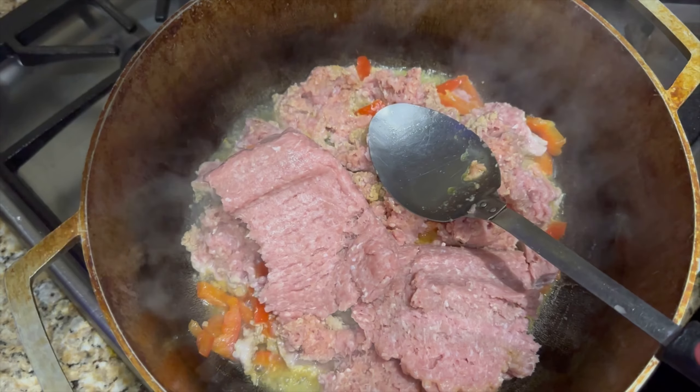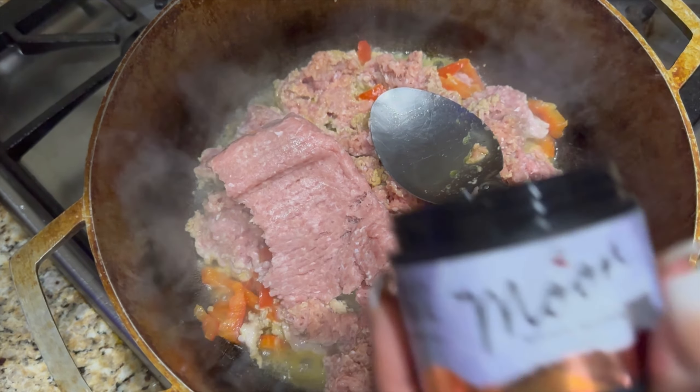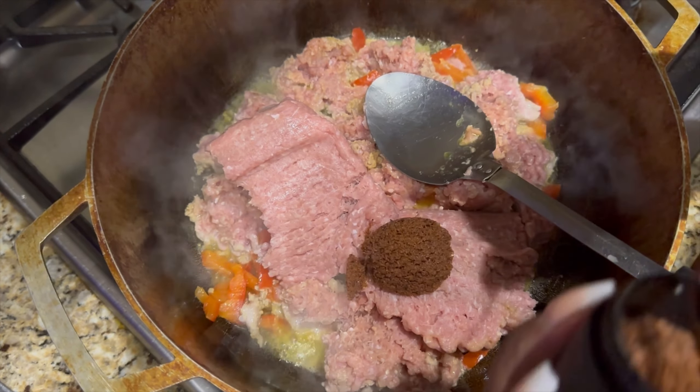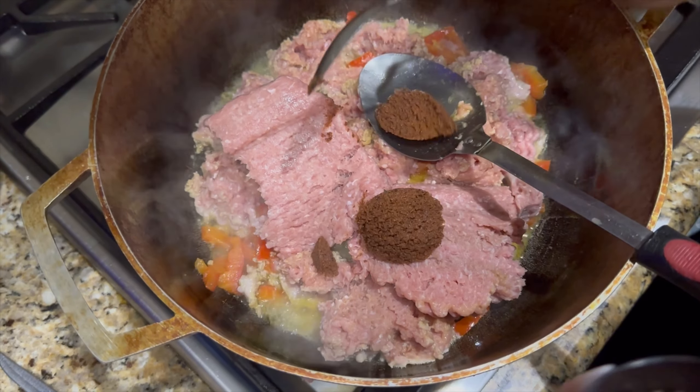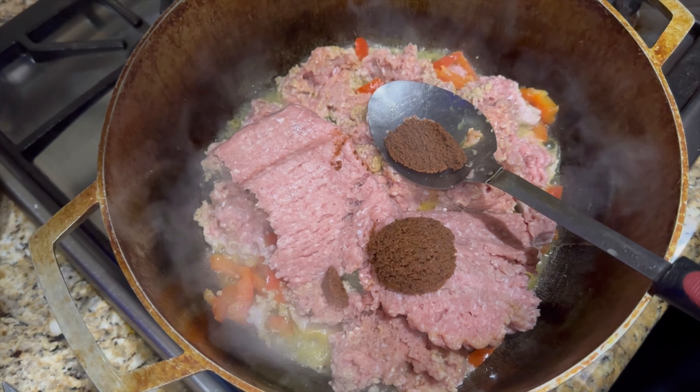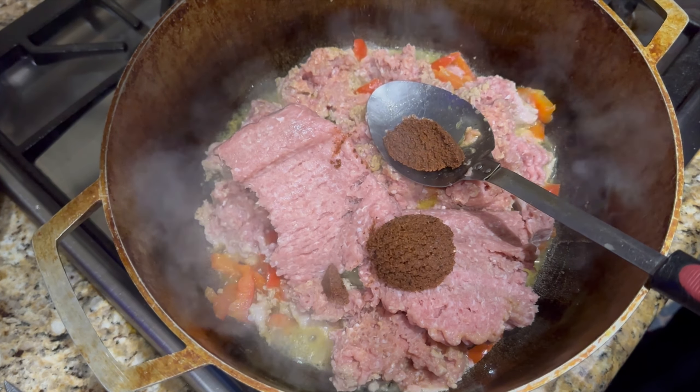I did have my pot boiling, or getting ready to boil, with a little bit of water, and then I added a little bit of pink Himalayan salt. Now is the time that we're going to go ahead and season our ground turkey, so I'm using our Moonspice paste. This is available by going to my website at EliteHairCareUSA.com on the Elite Eats section.